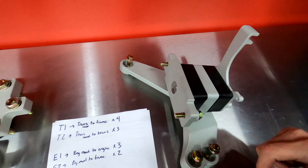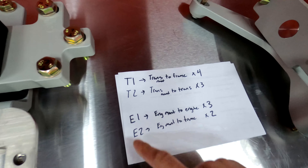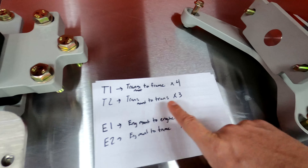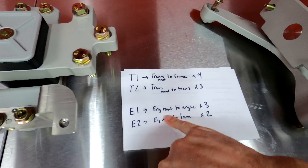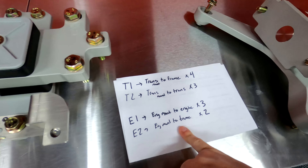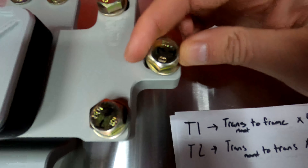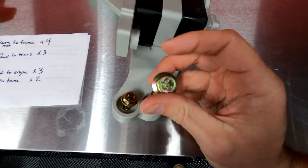You'll get the hardware, which I've labeled. You're going to get the mounts themselves — I labeled them T1, T2, E1, and E2. There should be four bolts that go from the trans mount to the frame, three bolts from the trans mount to the transmission, three bolts from the engine mount to the engine, and two bolts from the engine mount to the frame. I sorted the T1s, T2s, E1s, and E2s — just double check that you have all your hardware.